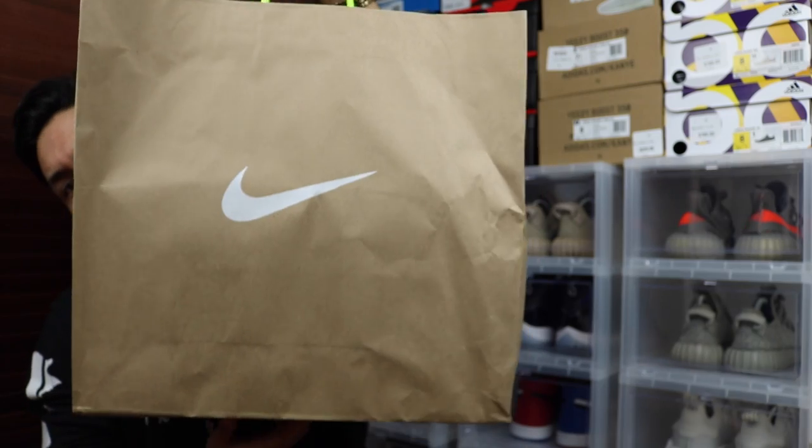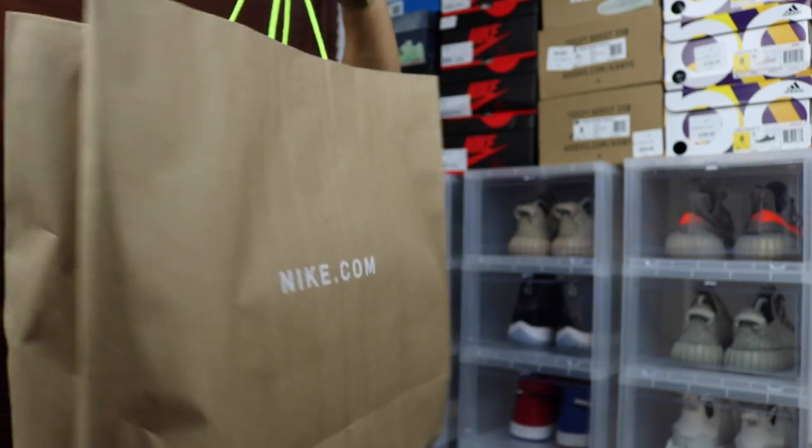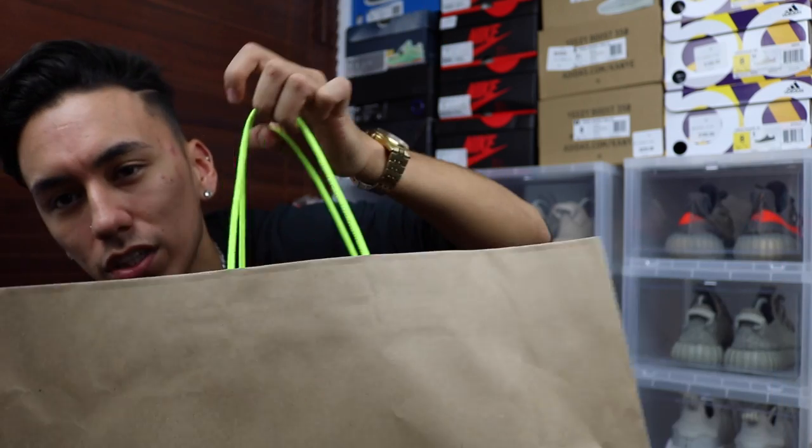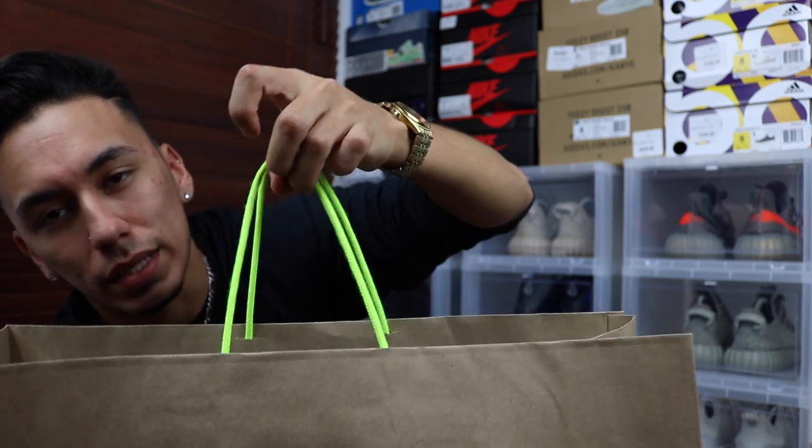Moving on with the video — I'm here to talk about what I picked up at the store today. To start off, I want to show you guys the bag everything came in. It's a brown bag with the Nike check on the front, and on the back it says nike.com. It comes with gold-green handles. Nike stays on that volt color and they made the handles that color too. It's simple, but it adds to the overall purchase experience.